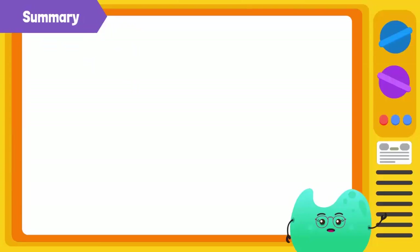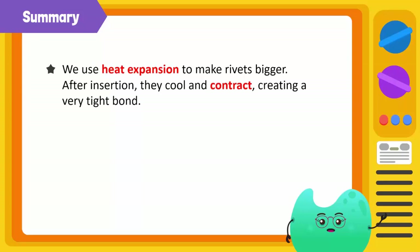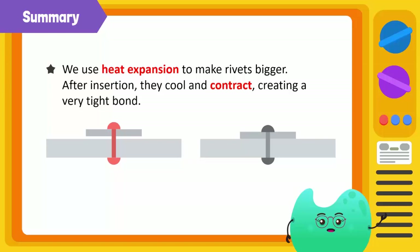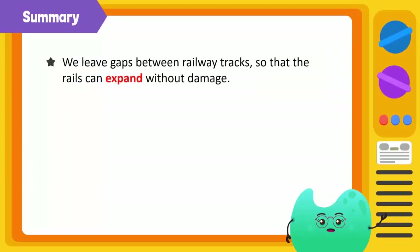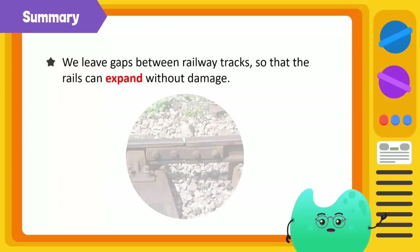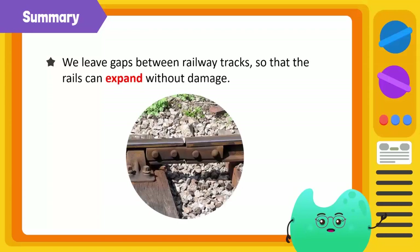In this video, we have seen an example of applying heat expansion when we build things. Rivets are heated so that they expand. They're inserted between plates and as they cool down, they contract, creating a very tight bond. The rails of a railway track can expand when it's hot. Engineers leave a gap between the rails so they can expand without damaging the rails.